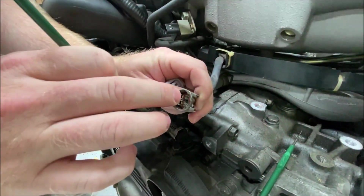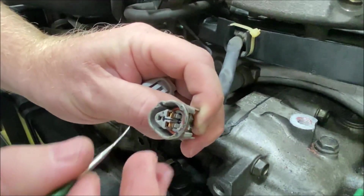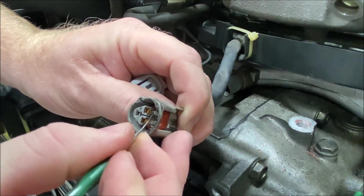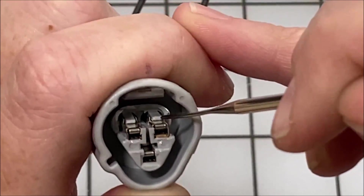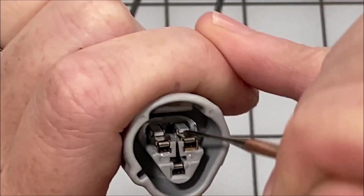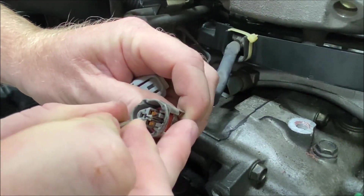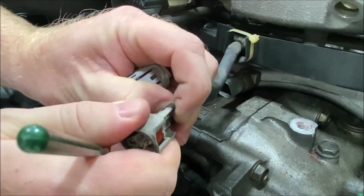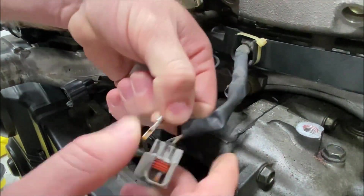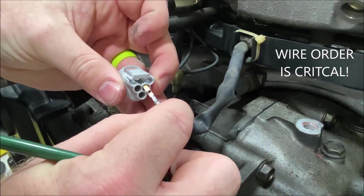You can see how there's a little tab at the top. Normally when the connector's not broken you couldn't see that as easily, but since it's broken this will help. All you need to do is lift this little tab, then slide it out the back. If it doesn't slide out easily, it's not released. Go one by one so that you remember the order that they came out in.